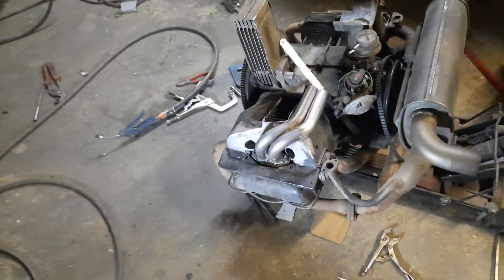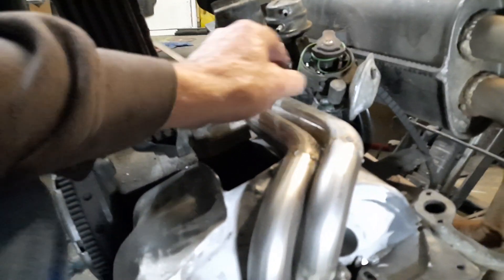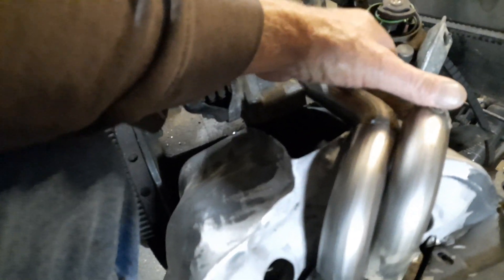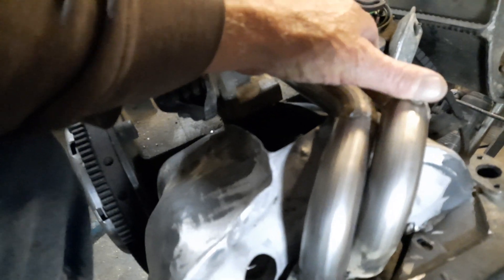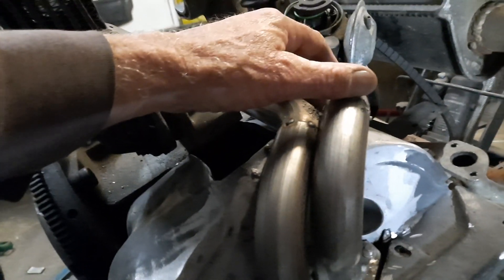G'day again. Just another quick update. Let's give it a look at how it fits on. There's something important here that I want to show you. I wasn't able to show you previously because I couldn't actually get the manifold back on it till I cleaned these pipes up.